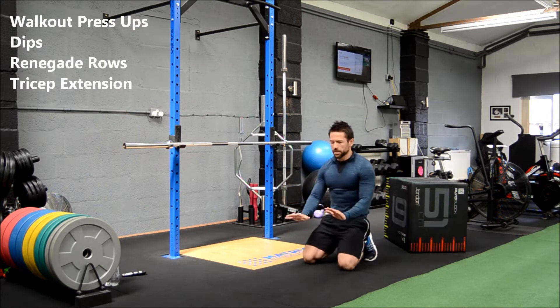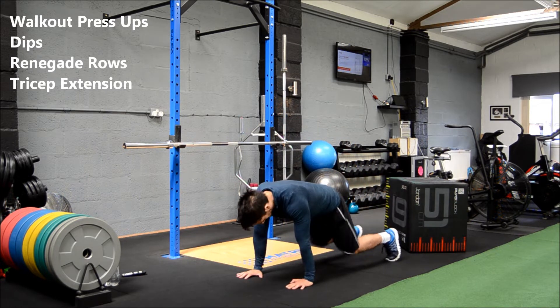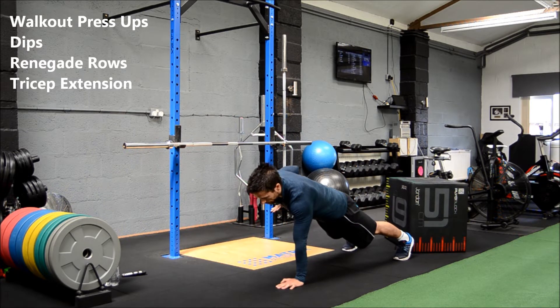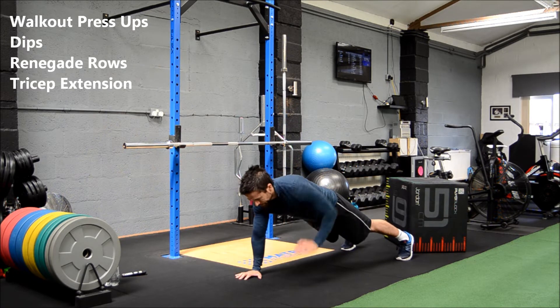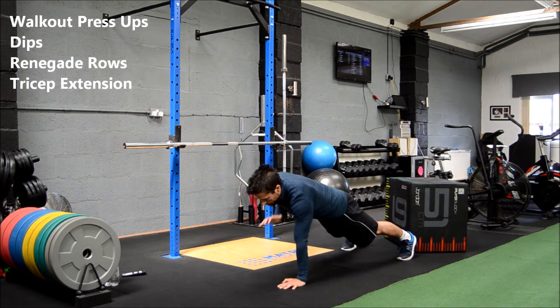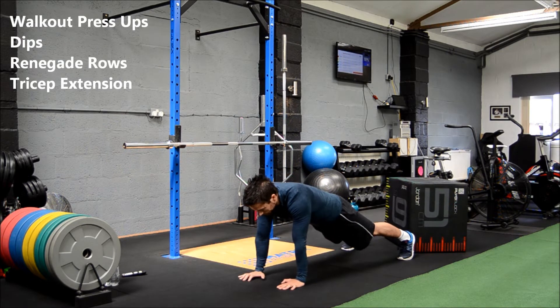Renegade rows next. You can do these with dumbbells, but since we're mainly using bodyweight I'll show you without. Get nice control, pull the hand off the floor and bring your hand up to the ribs, nice and controlled, then alternate sides. You can move quickly if you like — it just gets the core stabilised. Keep it nice and controlled, try to stop the hips from rocking side to side as you go through these.